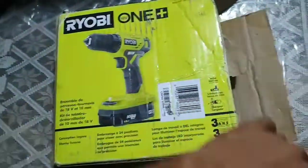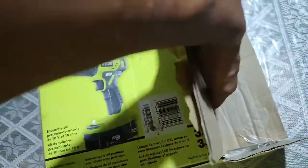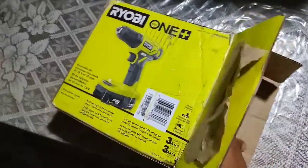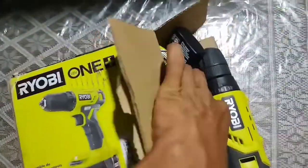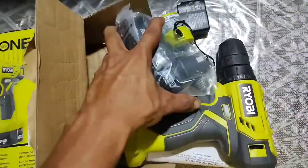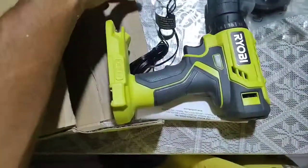You can find these at Home Depot for $80, and you can also find them online for $80. I only got the simple package with just one battery pack. You can also buy packages with two battery packs and a carrying case, but that's not what I got. I actually found this one on sale on eBay for around $30, which was a really great deal.